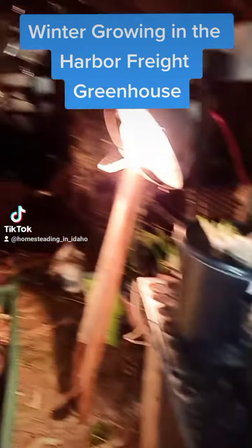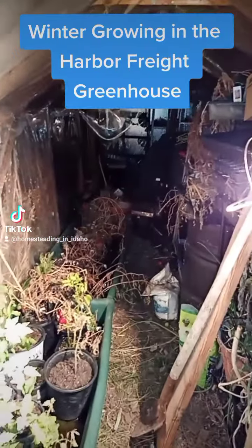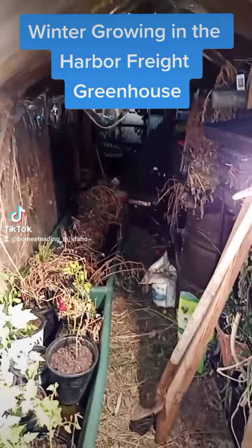Welcome to the greenhouse. This is actually three Harbor Freight 6x8 greenhouses put end to end to end, creating a 6x24.